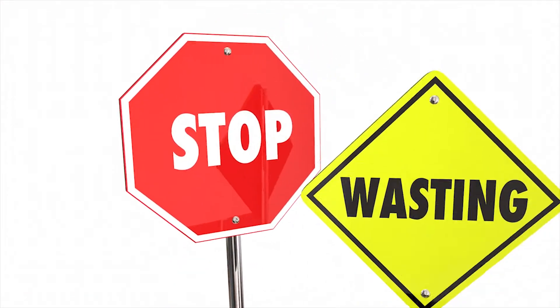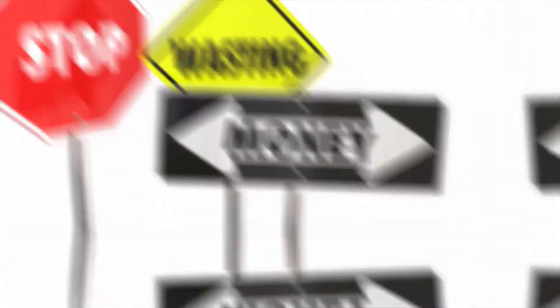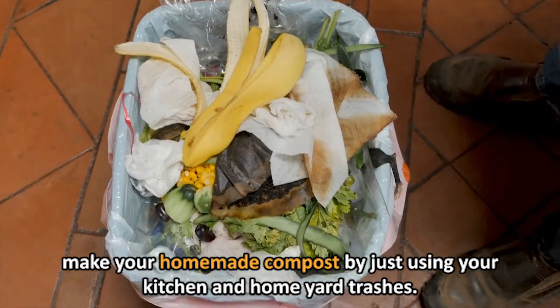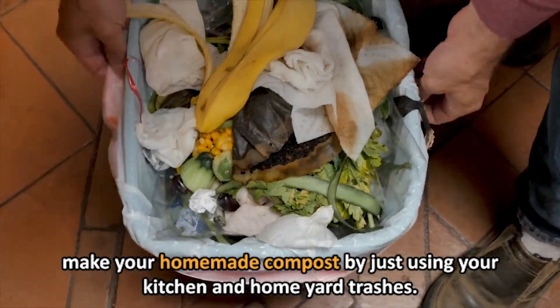I am here to guide you today on how you can stop wasting money on compost and make your homemade compost by just using your kitchen and home yard waste.